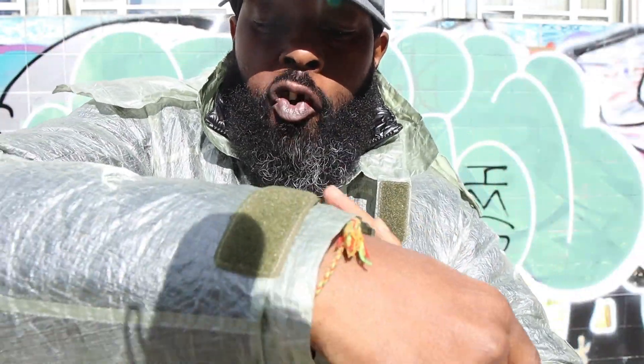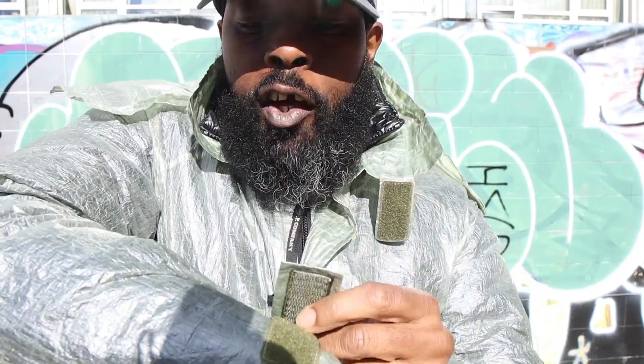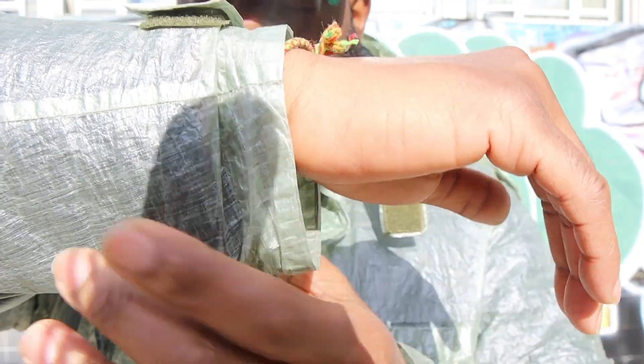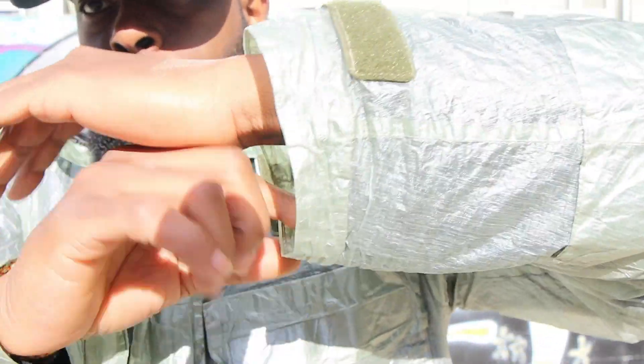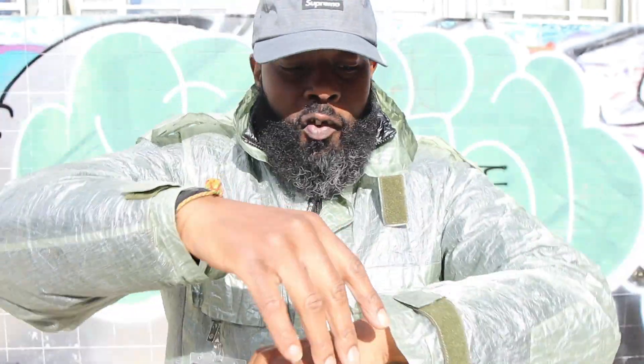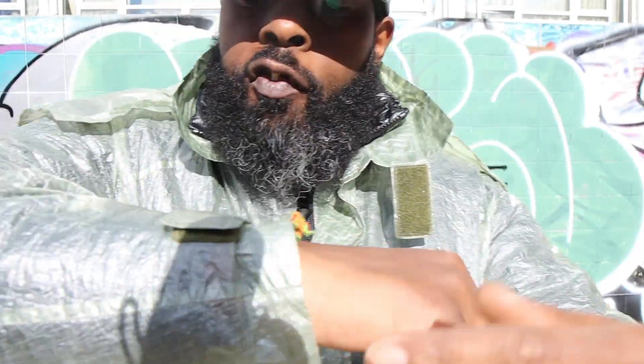Now let's adjust the strap — I'm going to go all the way to the top level of adjustment. And there, you see, it kind of shrinks it a bit. Like, compare — hand in here, you might get a couple of fingers in. So yeah, nice bit of cuff arches there.